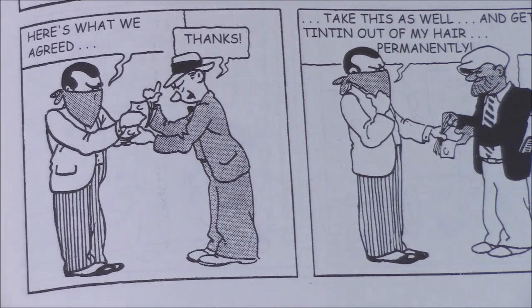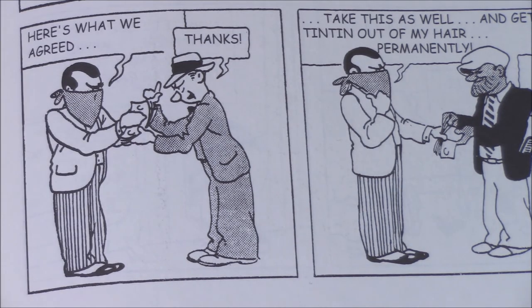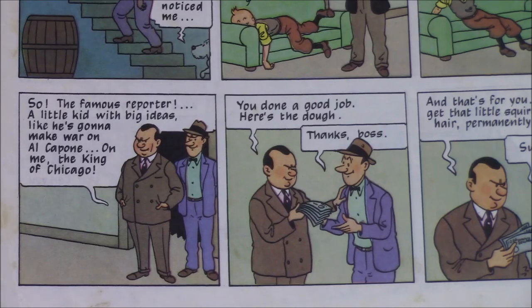There are a number of changes and adjustments throughout this book. One of the major ones is that in the original, Al Capone — the only real-life figure to ever make an appearance as a character in the Tintin Adventures — appears masked at all times; you never get to see his face. In the redrawn edition ten years later, Al Capone's scarred face appeared in full.